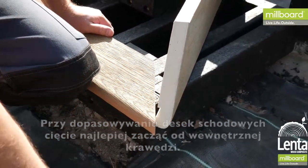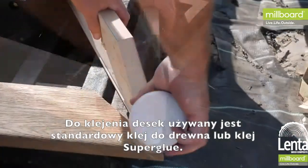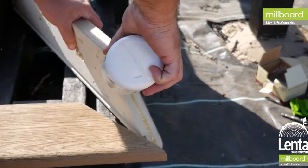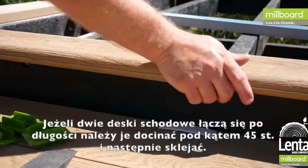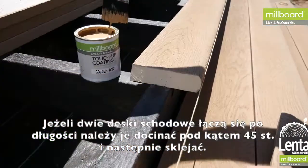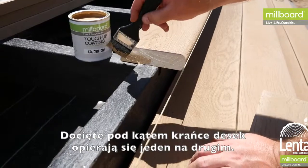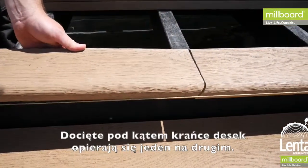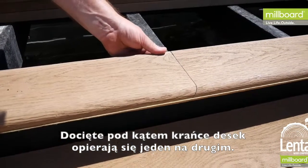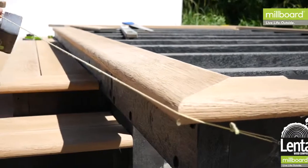Ensure when gluing the mitred edges together that a PU wood glue and superglue is used. When two edging lengths come together along a single side of the deck, a 45-degree angle back cut should be made so that one piece slides on top of the other. These angles should be painted with touch-up paint before being fixed. Use a string line to install the first length of bullnose board.